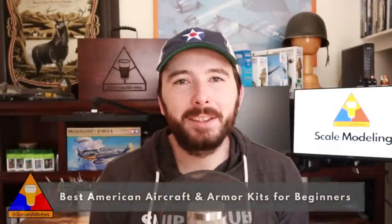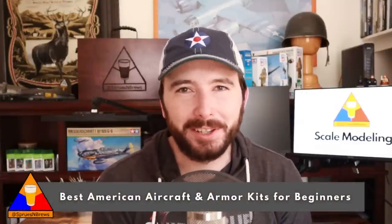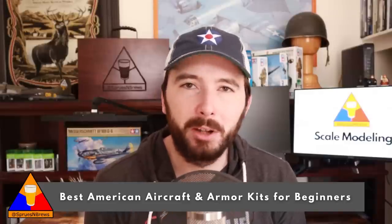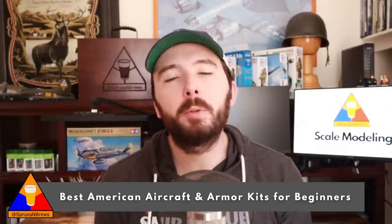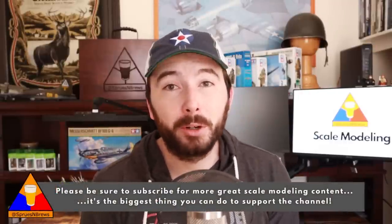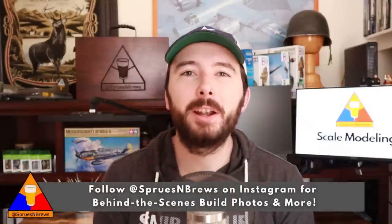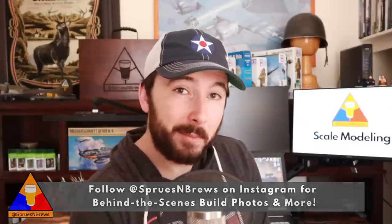That is it for me today, guys. Thank you for watching. I really hope you enjoyed this guide to your very first scale model kit, or your first kit in many years. It's a super rewarding hobby with a really great community of builders to chat and learn from. Welcome aboard! Please don't forget to subscribe to the channel for more beginner tutorials and building tips, and you can also follow along at sprucenbrews on Instagram for some behind-the-scenes looks at what I'm working on. Until next time, my friends — be well, happy building, cheers.